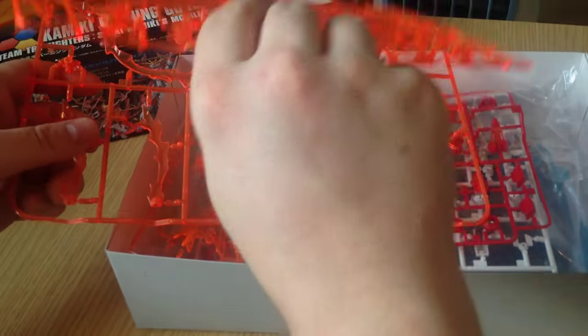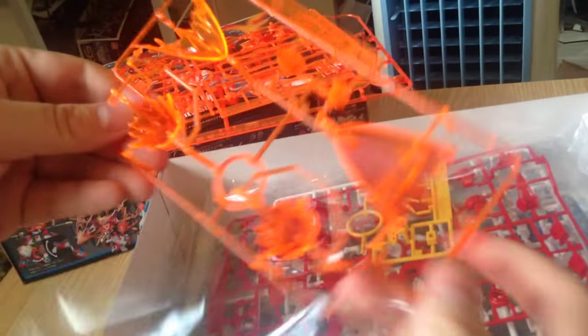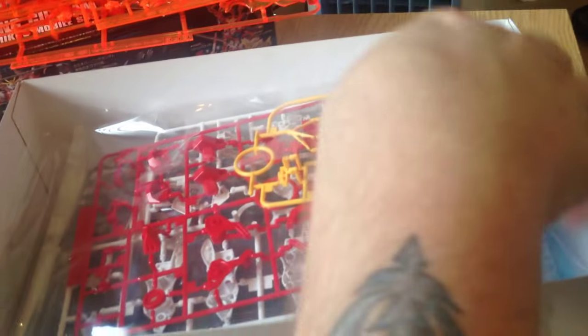I think these are a little bit different, or at least partly different, than the ones that are in the Build Burning and the Tri Burning. Look at that — those are huge! That's gonna be exciting. The other standard runner is the same one that's on the Tri Burning and Build Burning, so most effects parts are standard except for that one new runner.